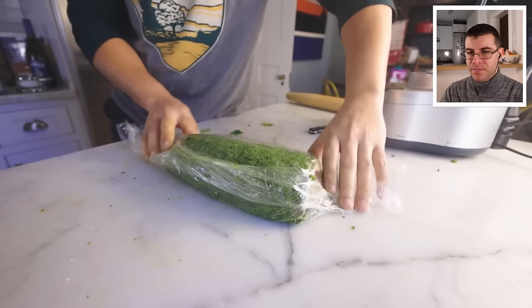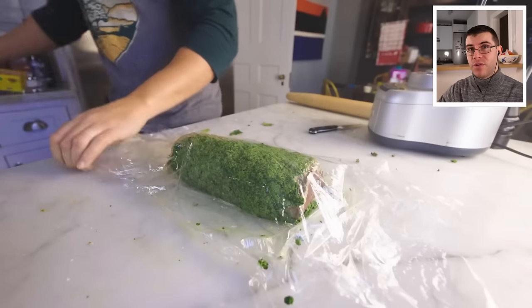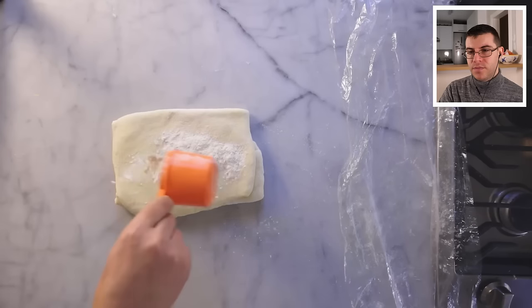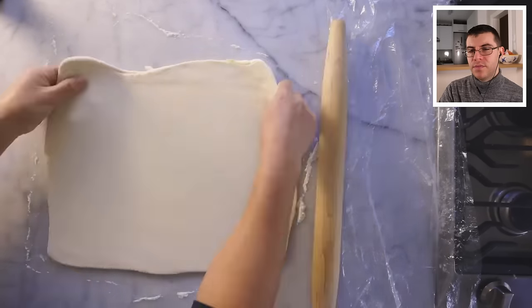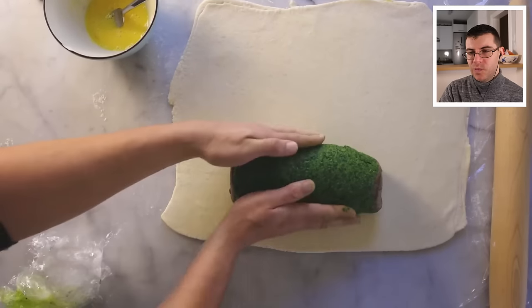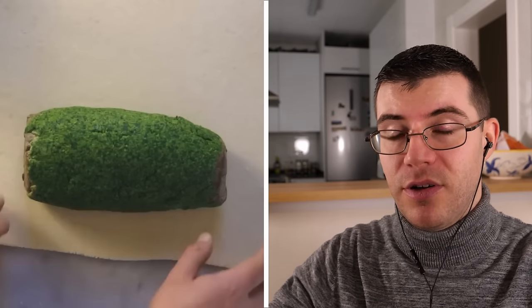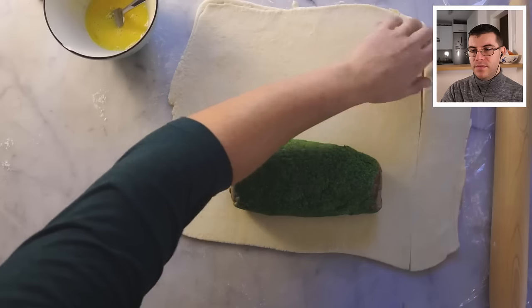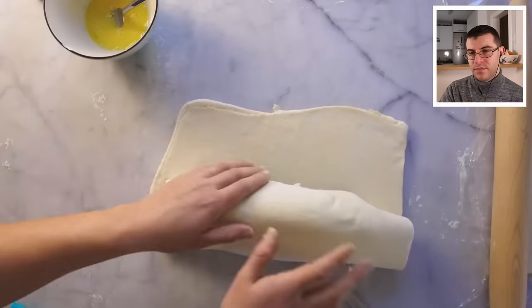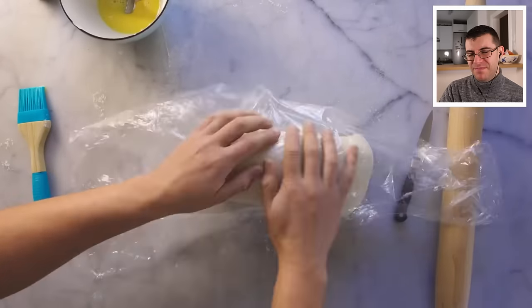It would be traditional to also wrap the beef in thin-sliced Parma ham, though Adam thinks that's excessive. James shares a tip: lay plastic film over a cutting board in front of you to give more force when rolling and help make everything more even. Roll the pastry into a shape that will envelop the roast, about half a centimeter thick, and beat an egg with water for an egg wash glue. Place the roast on the pastry, fold it over, paint the seam with egg wash, hide the seam on the bottom, crimp the ends, wrap in plastic, and refrigerate — this much can be done the day before.